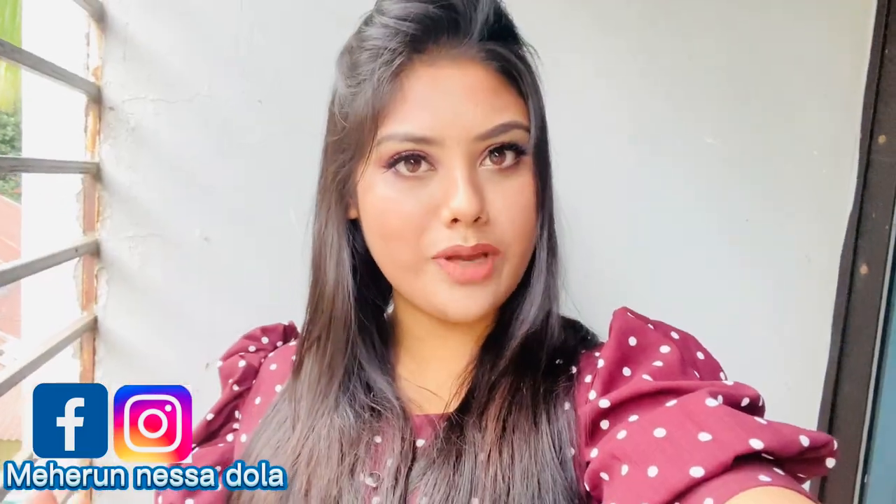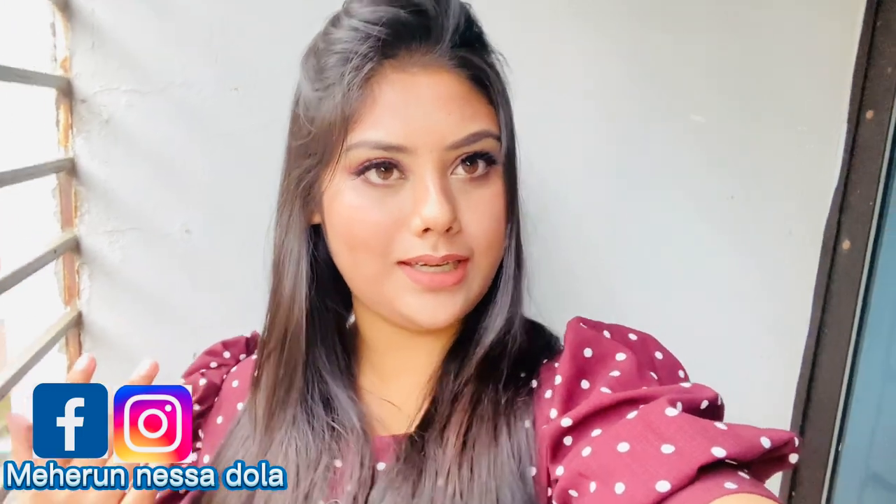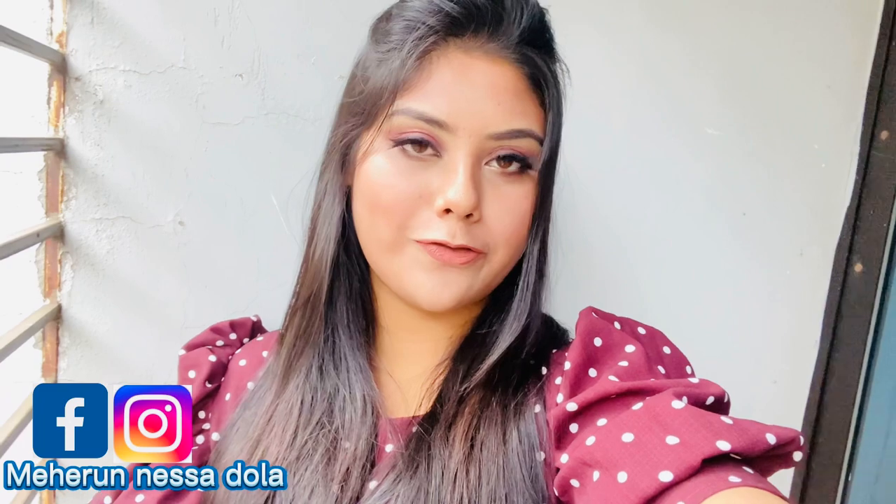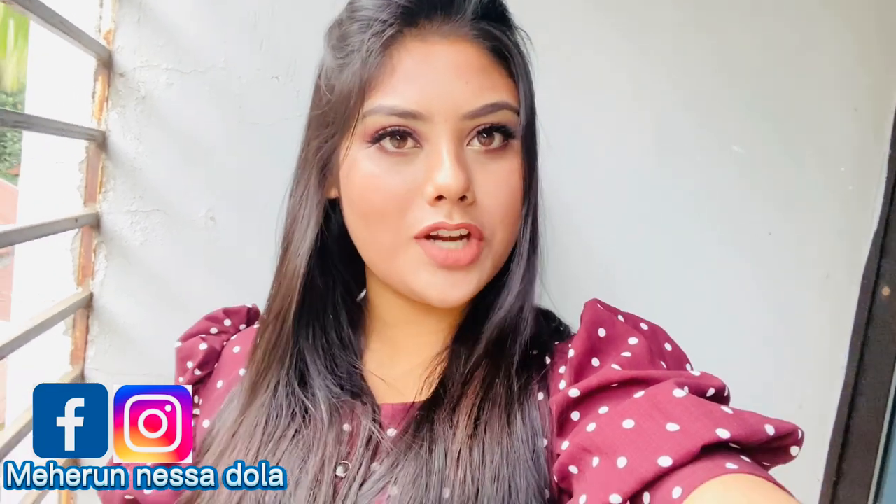Here is my final look. I created this look — maybe it's not perfect but I tried my best.